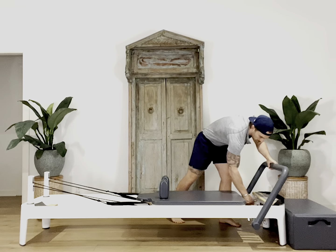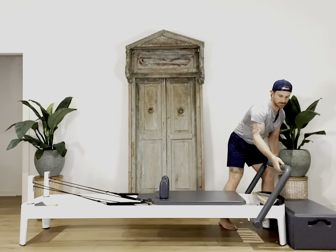Start by putting on one blue spring, and then we'll adjust the foot bar down to its lowest position.